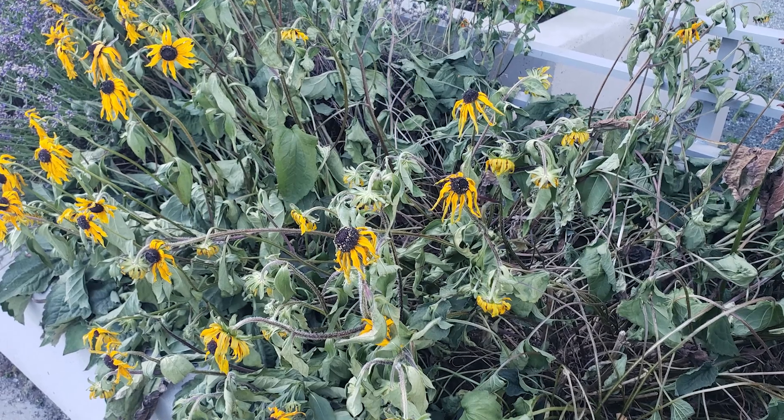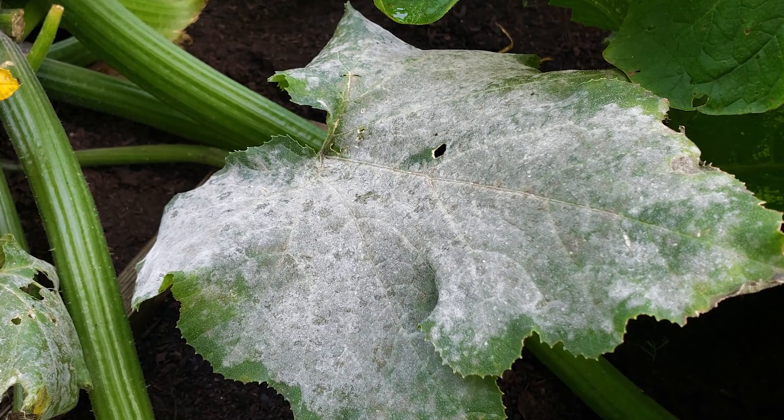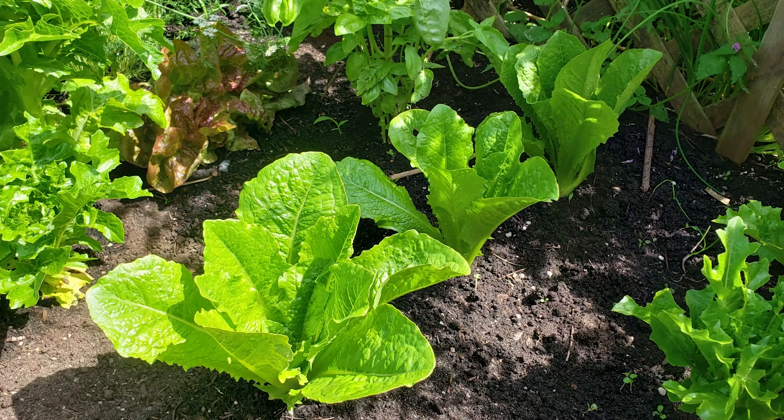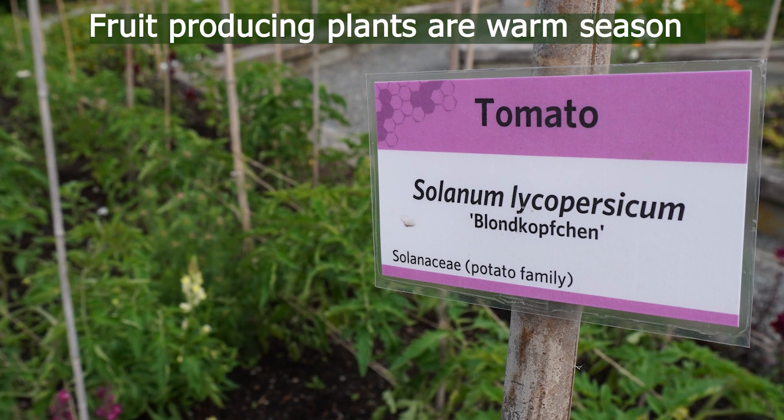It gets hot, there's water stress, maybe there's bugs eating your plants, and what's that powdery mildew on my leaves? As the season changes from spring to summer, it's important to understand that you're going from cool season to warm season. There are cool season plants that grow better in the spring, and there are warm season plants that grow better in the summer.